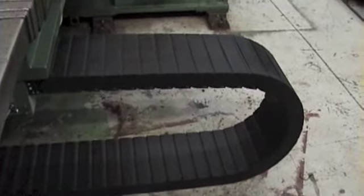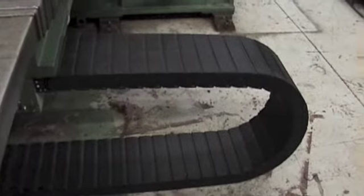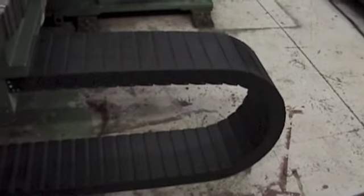It can be higher, but your bending radius is at its maximum right now. So the machine can go higher, it just cannot go lower.